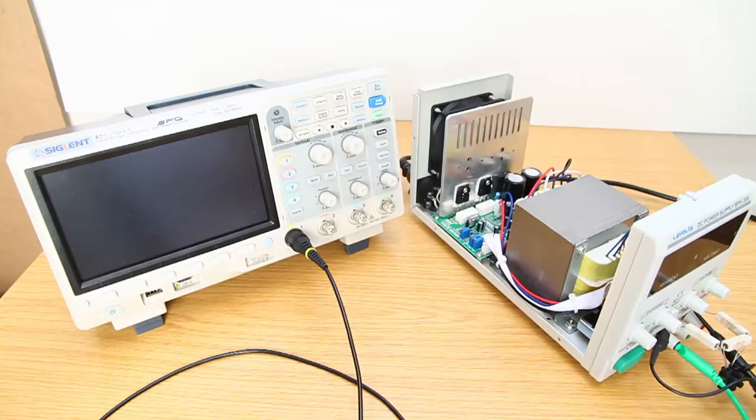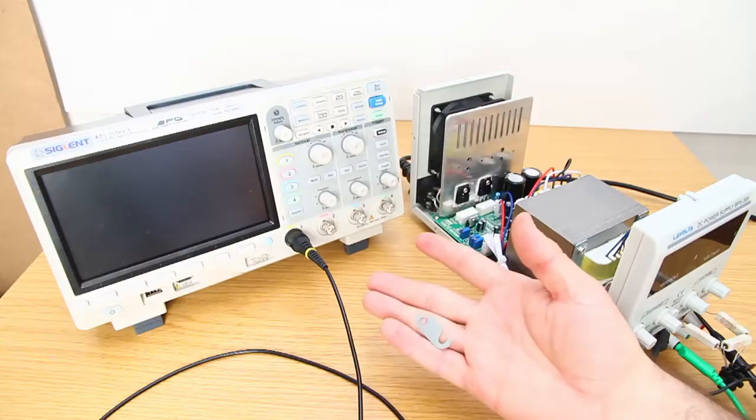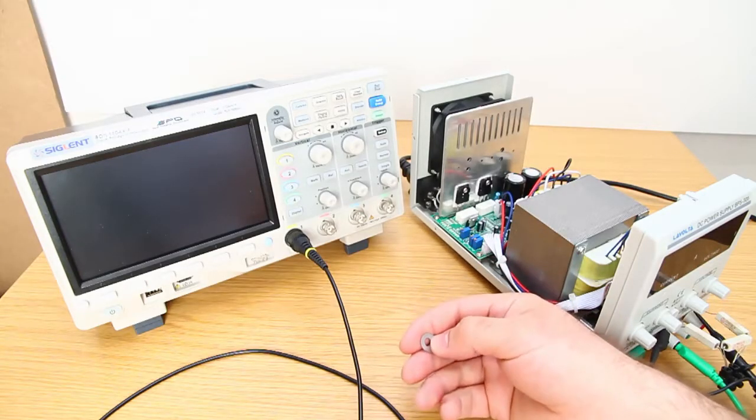Wait a minute. Is this why they left out the ground bar with this power supply? No ground bar — no ground noise. Wow. Just wow.